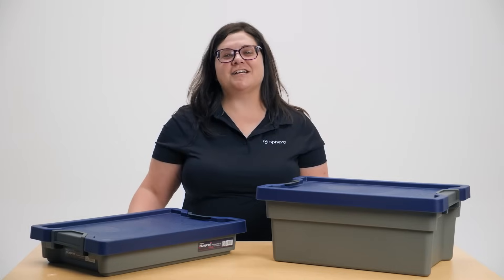Hi, I'm Adrienne, an Education Content Manager here at Sphero, and today we're here to show you our newest product, the Blueprint Engineering Kit.